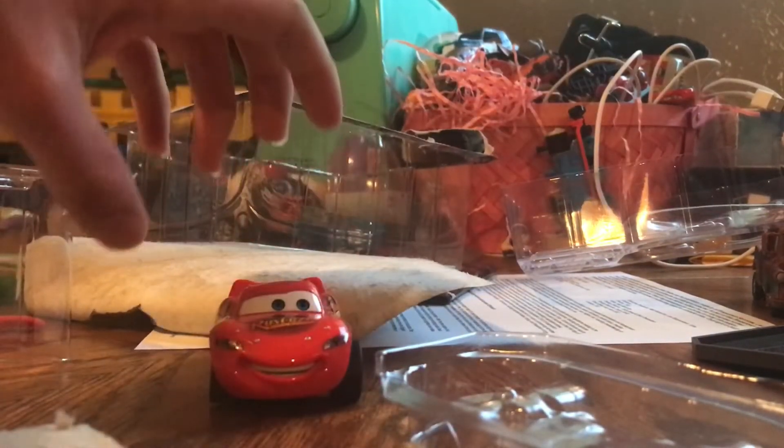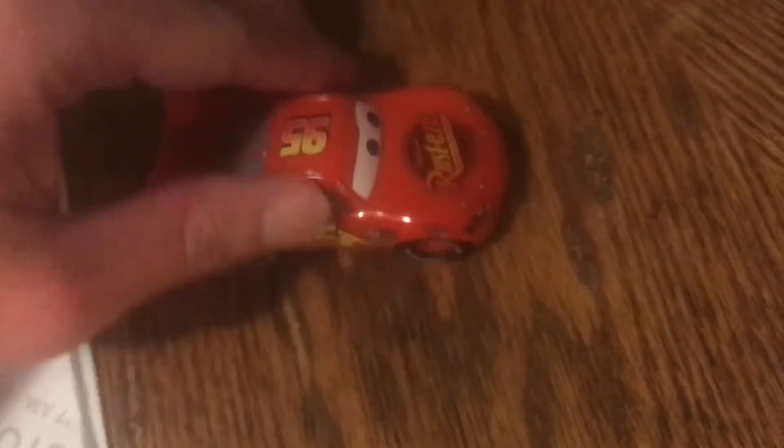So here is the Lightning McQueen figure, and it rolls. Oh, that's cool.